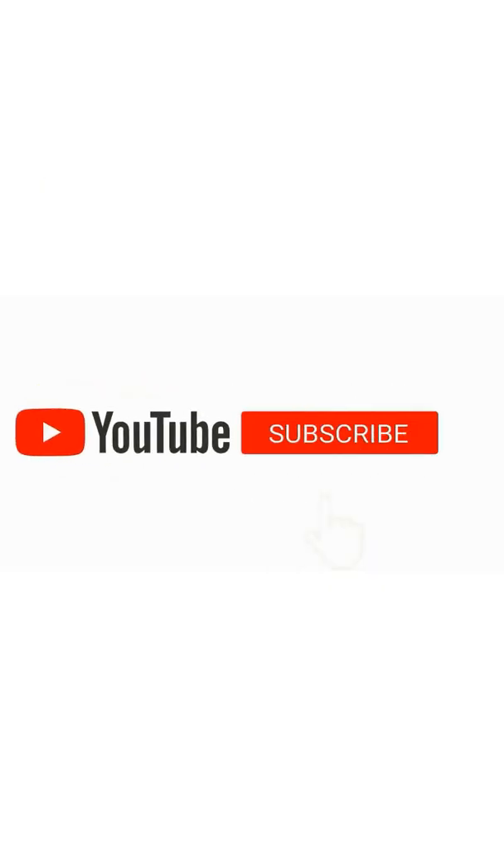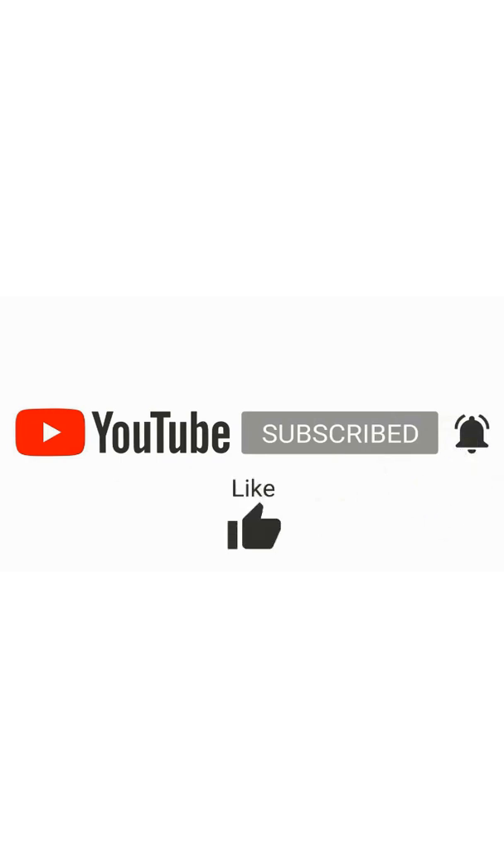Please subscribe to our YouTube channel and you will also be up to date with the latest news and developments.